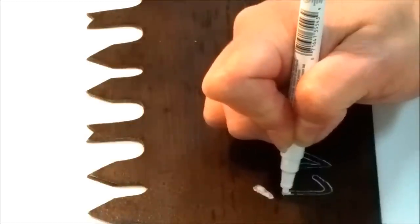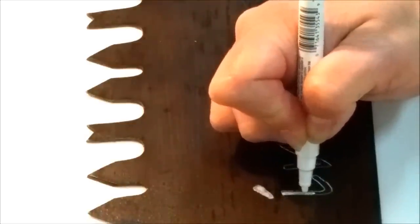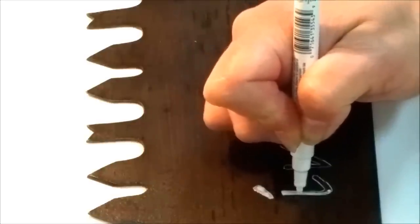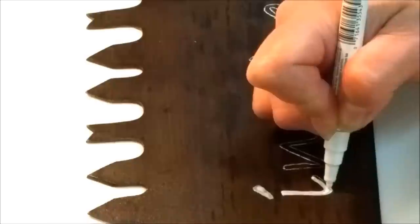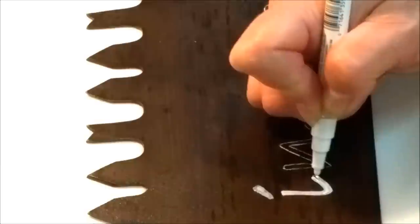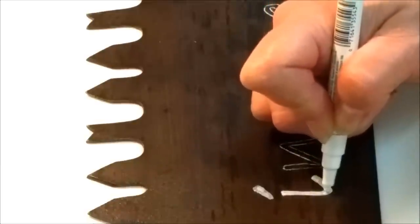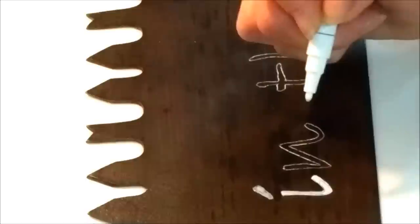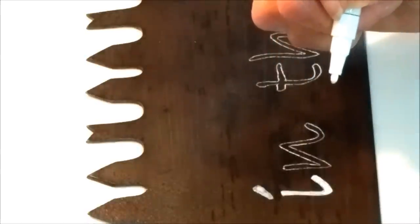All I basically do is outline my mark that I have traced. You also have to be careful not to push down on the tip — I've done that accidentally and it leaves a huge glob of oil-based paint that's really hard to get rid of.